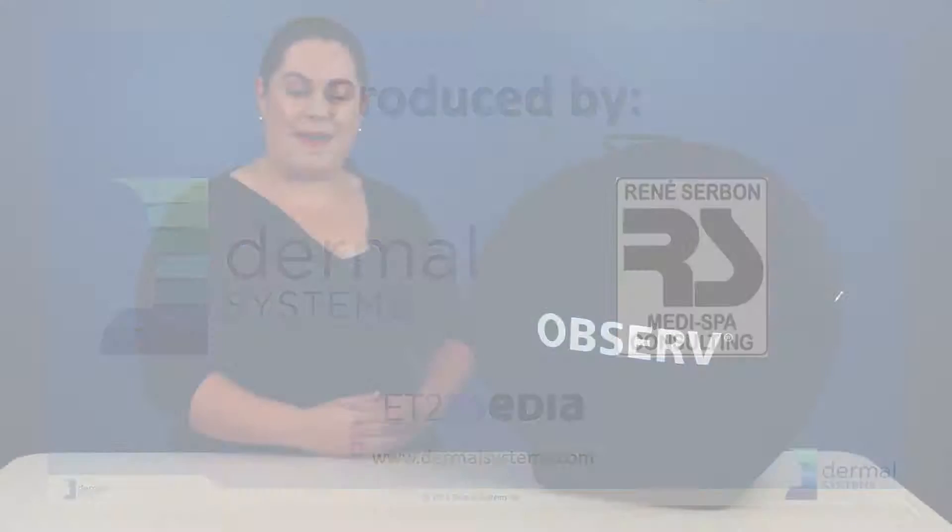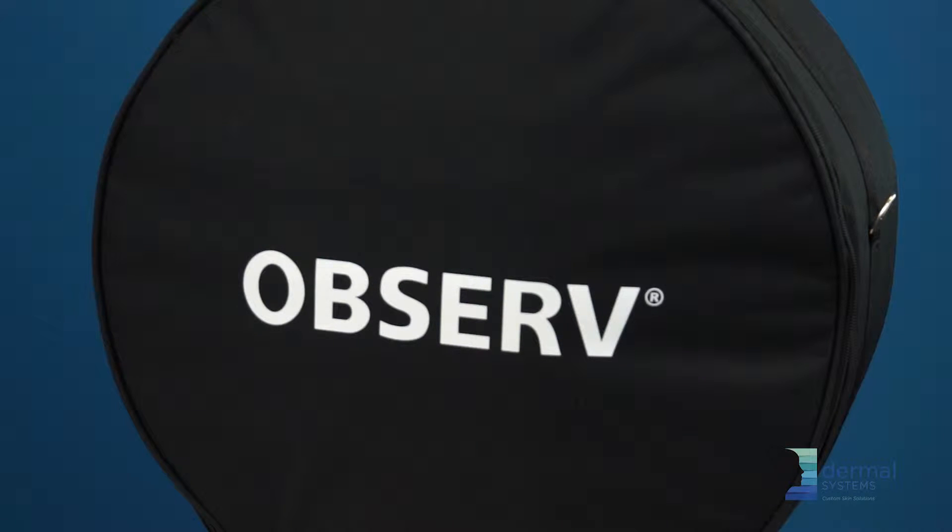Welcome, my name is Renee Serbon, Managing Director of Dermal Systems. In this video, I'm going to show you how to disassemble the Observe Skin Diagnostic Device.